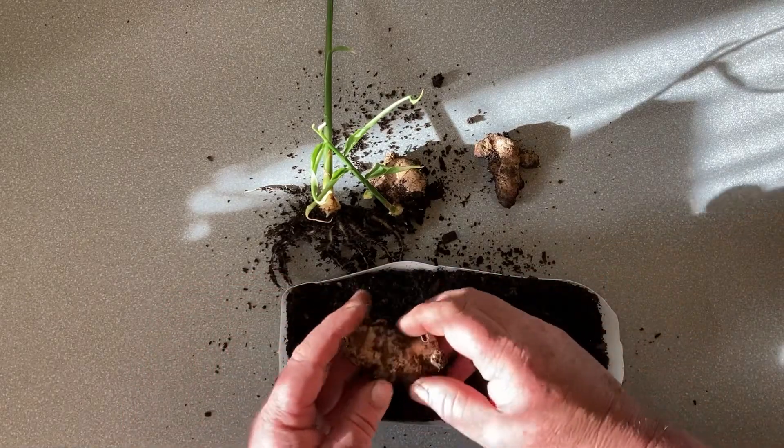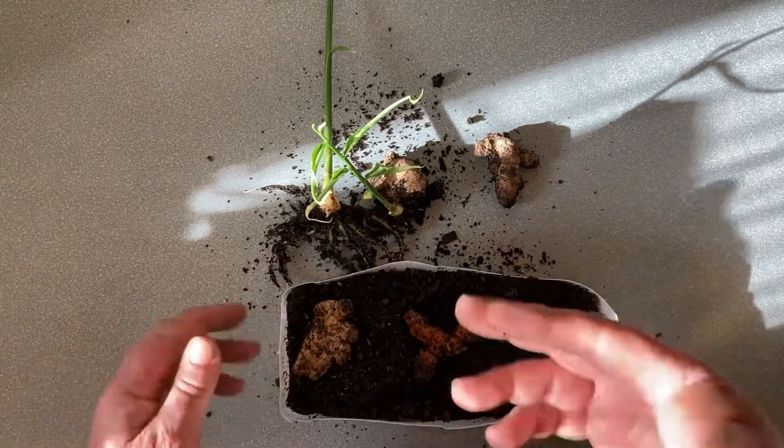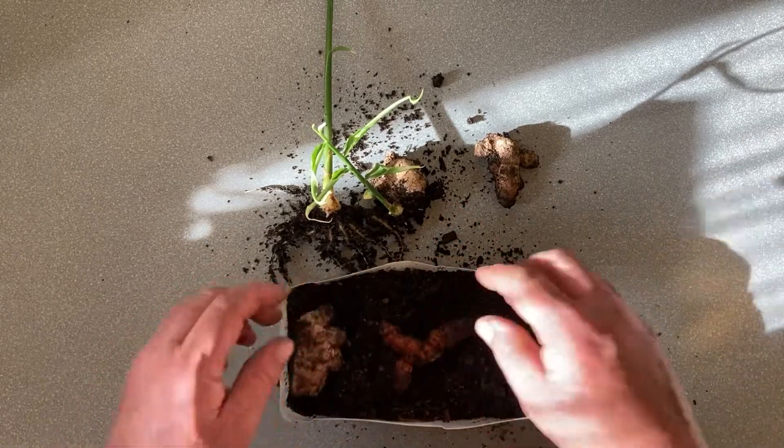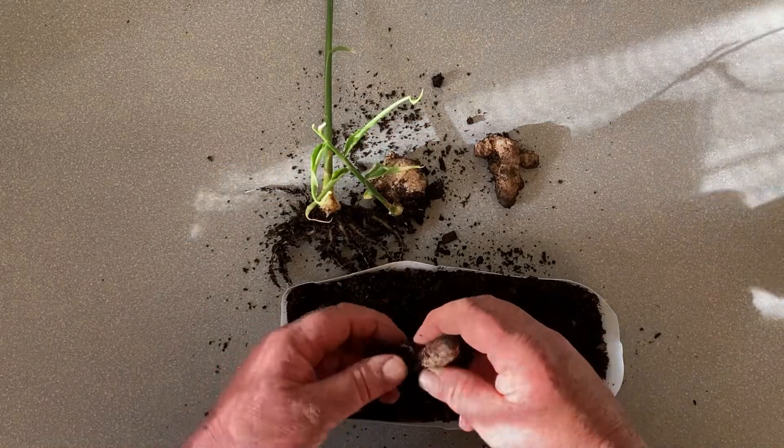Ginger got a little bit, not a lot. Ideally if you buy ginger from the supermarket, you want to get ones that are green and shooting already. At the time I bought these it was too cold a time of year, so they weren't going to shoot at that time.